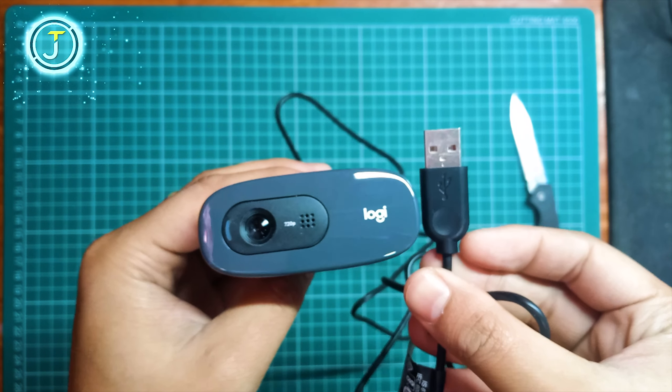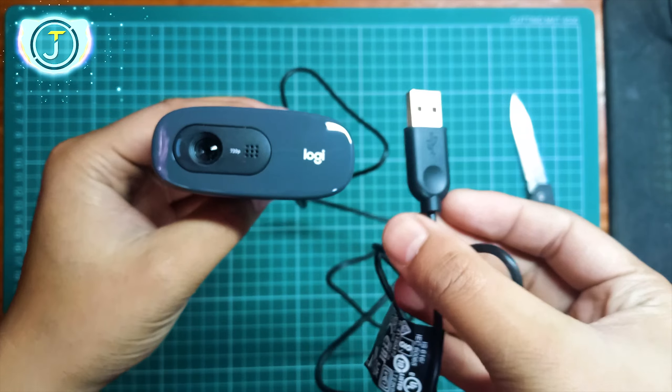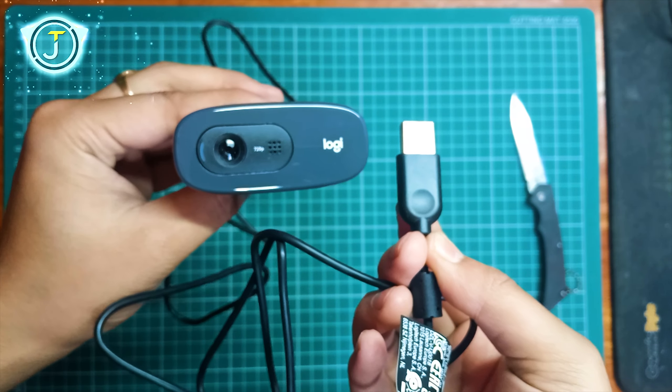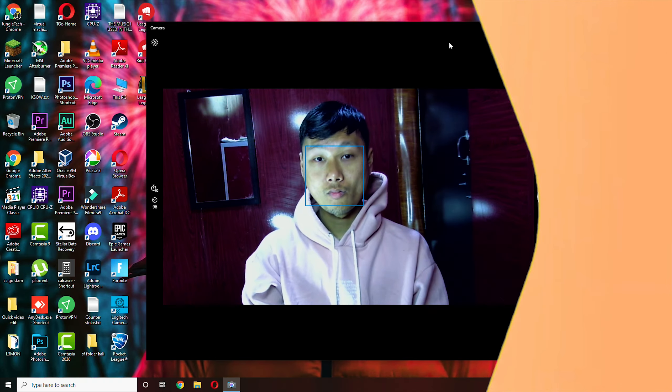Let's talk about installation — it's pretty simple, all you have to do is plug and play. Just plug it into your computer and start using it; there's no need to install a driver or software. Just plug it in and it's ready to go.